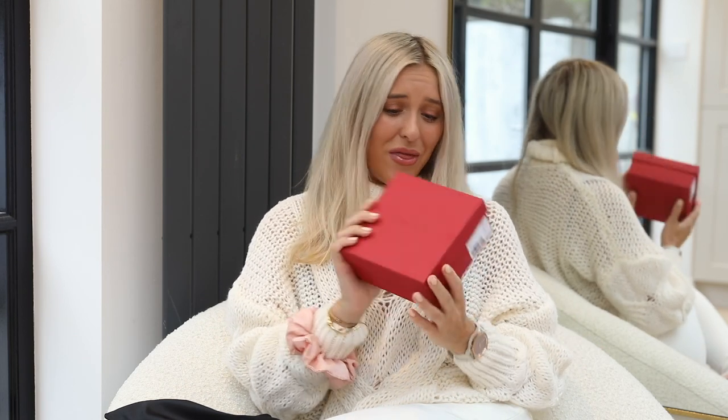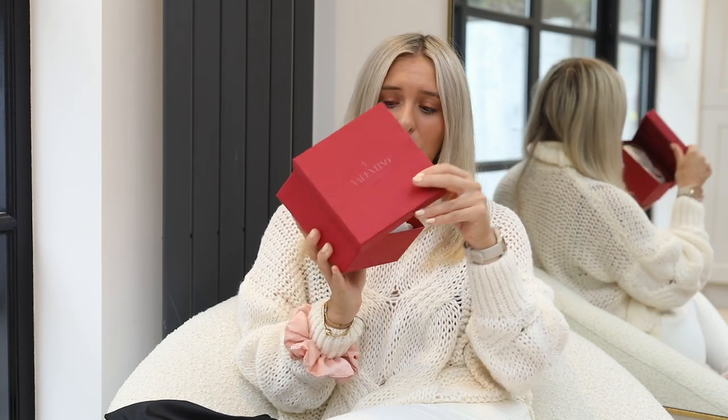It goes with everything — one of those belts that everyone wears. I feel like if you are in the market for a new belt, you're either going to go Gucci or Valentino. So it was the perfect time for me to buy a Valentino one and see how it is. The box is a cute little red box — they say the best things come in small packages!